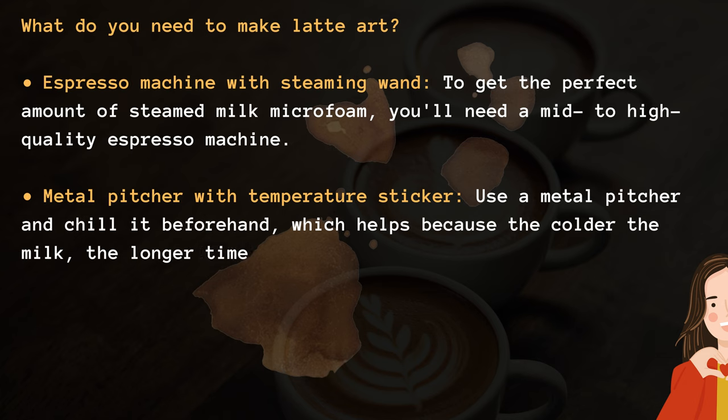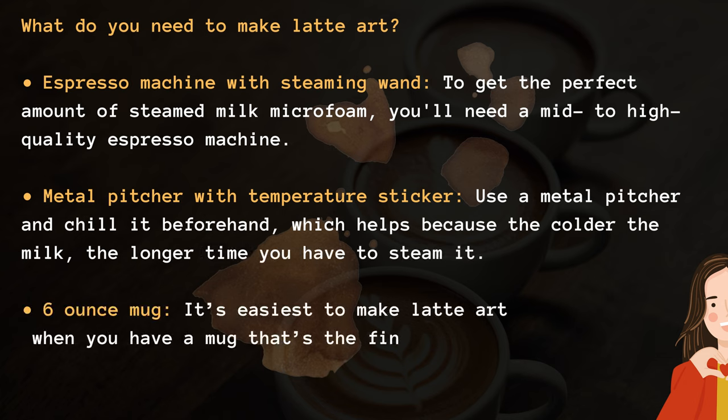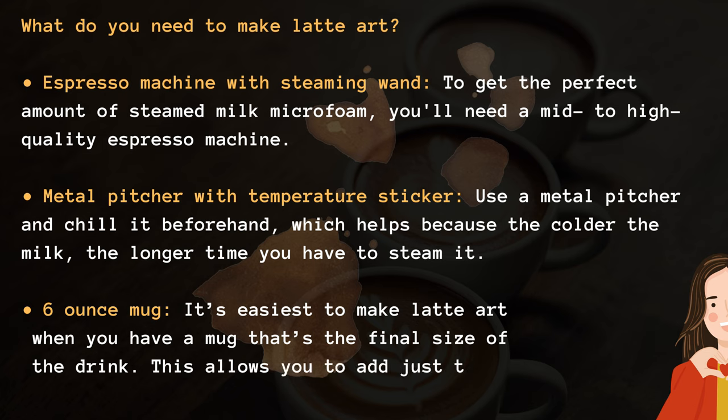A metal pitcher with a temperature sticker. Use a metal pitcher and chill it beforehand, which helps because the colder the milk, the longer time you have to steam it. Also, a 6 oz mug. It's easiest to make latte art when you have a mug that's the final size of the drink, as this allows you to add just the right amount.